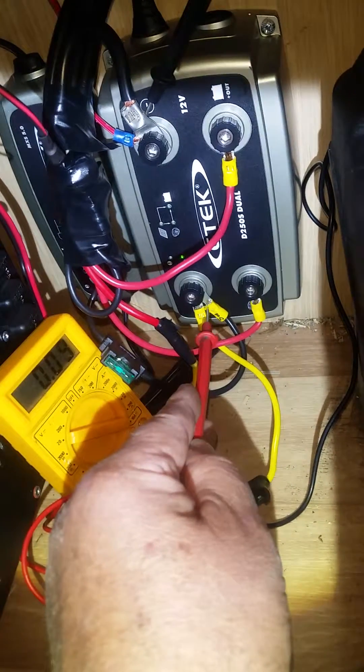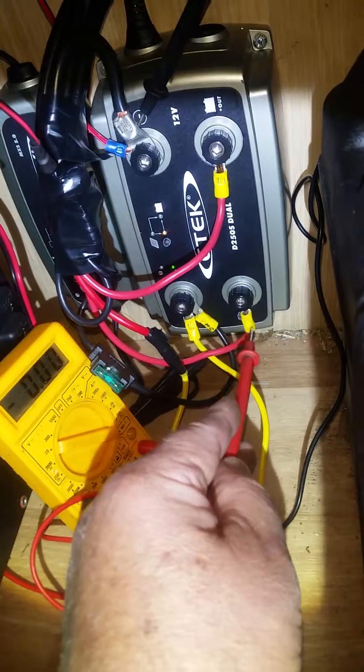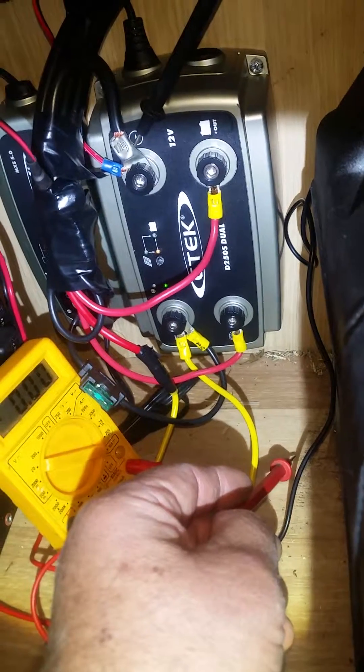If I put the alternator across to the solar — as in your solution for smart alternators — it works as expected. So any help you could give me I would appreciate it. Thanks.